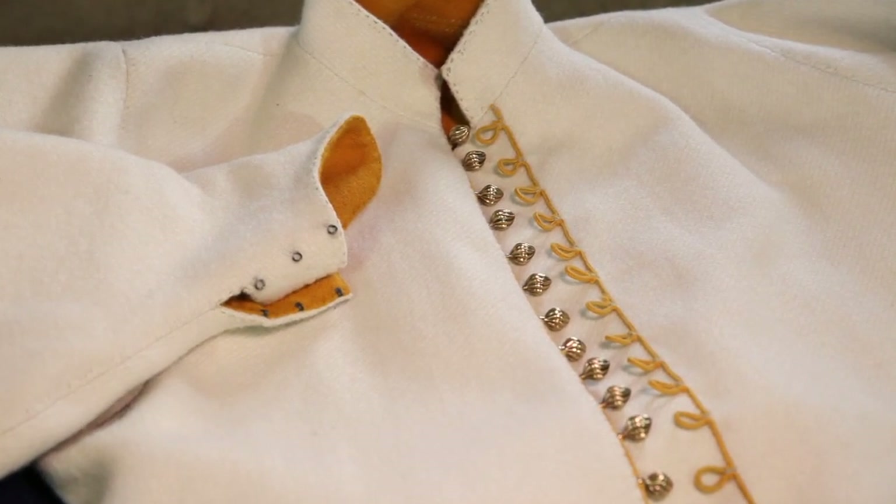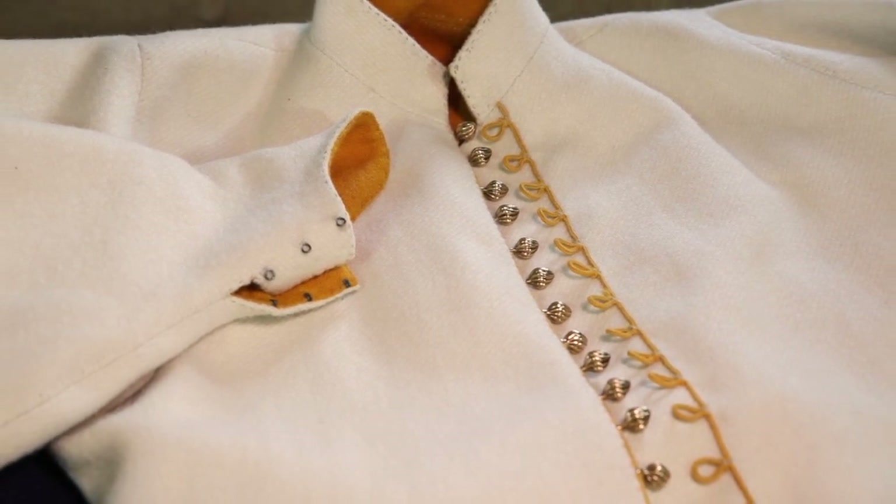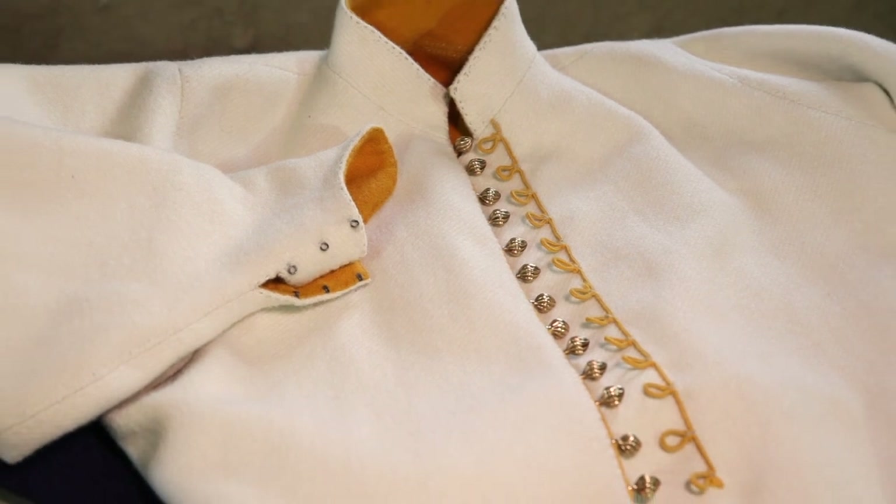The jupan had a line on the side for its shape. The sleeves of the jupan were fastened with a round gudzik or a gajkama.